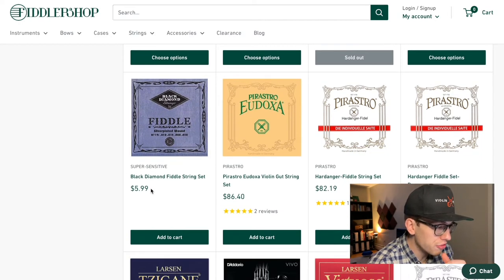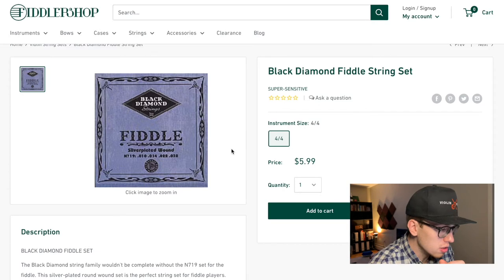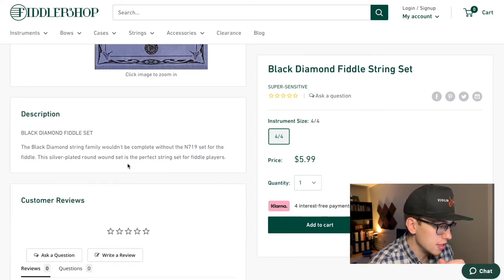Actually, Super Sensitive has a $5.99 fiddle string set — I'm really curious about this one. Is it only one string? No, it's an entire set. It's a silver-plated round wound set and it's described as a perfect string set for fiddle players.